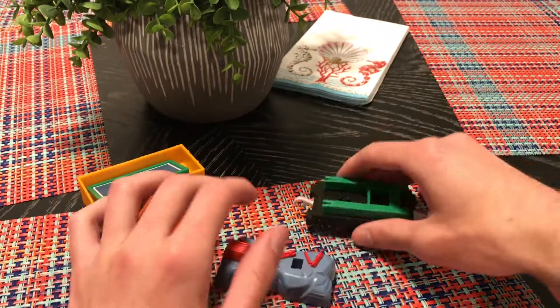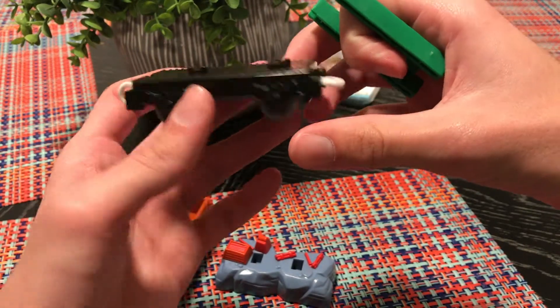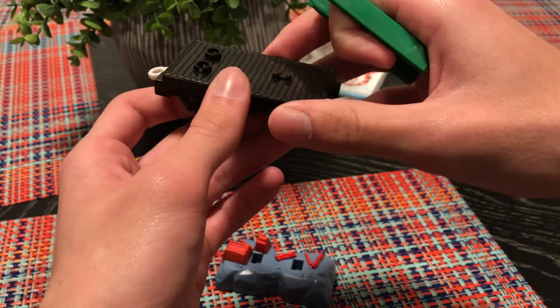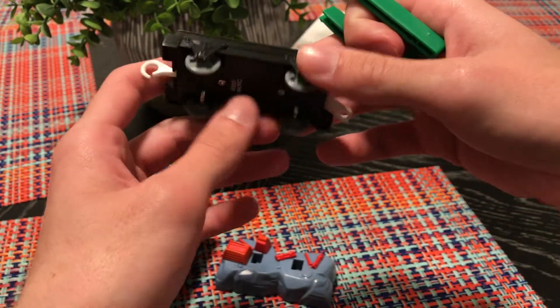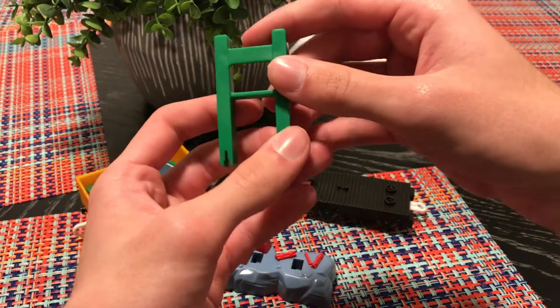Then we have the flatcar — just a regular standard flatcar. I'm gonna get in so much trouble for the old terminology, it's not even funny. And here's the steel piece for the base.